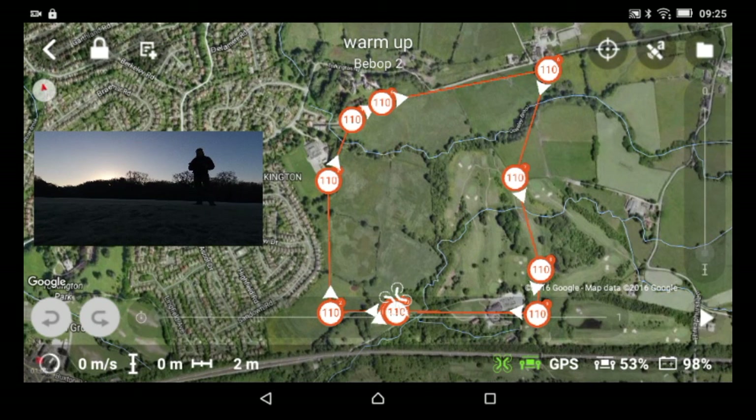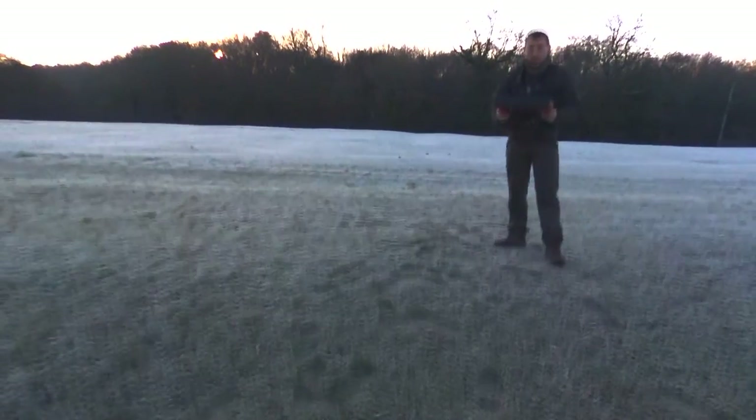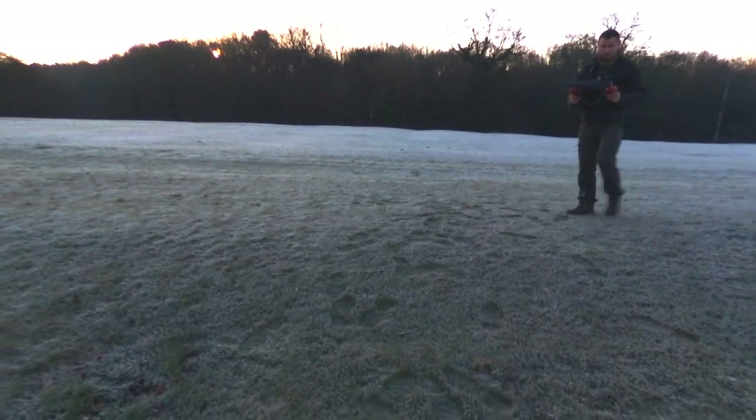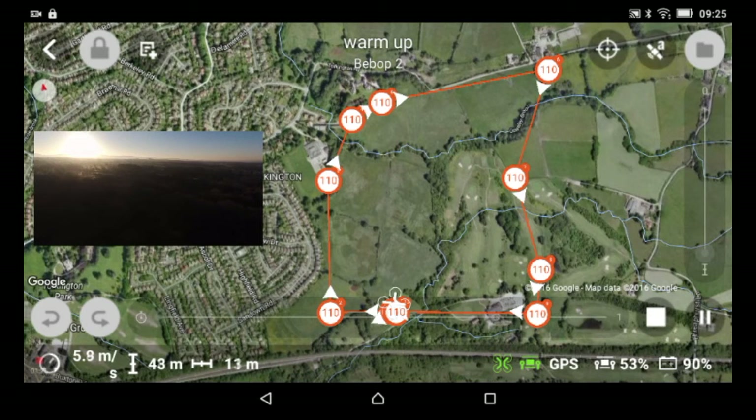We're just going to take off, so here we go. The Parrot Bebop 2 is now flying up to 110 meters.